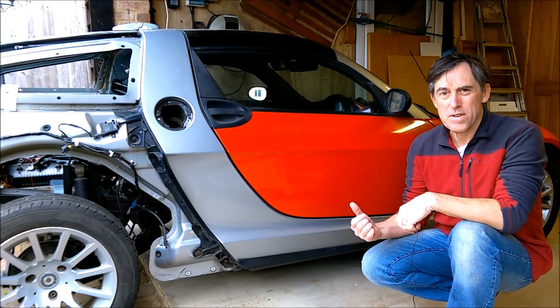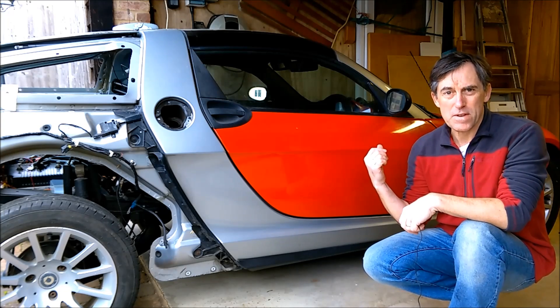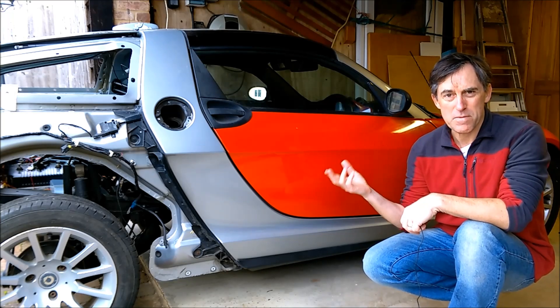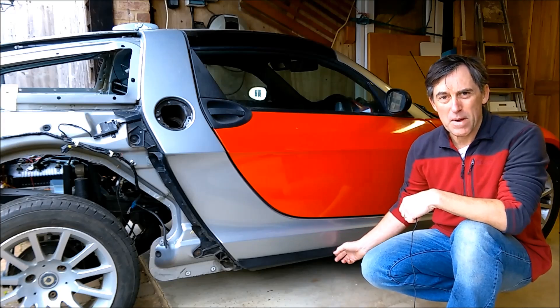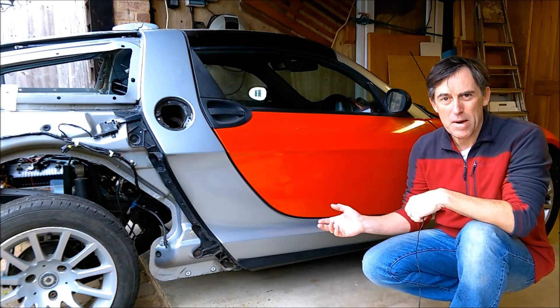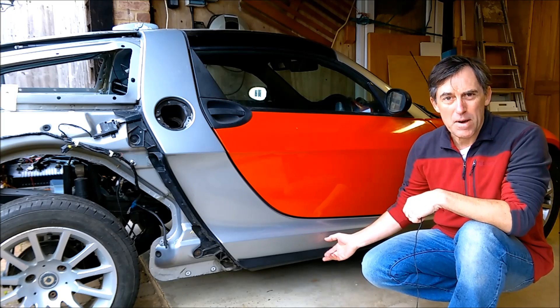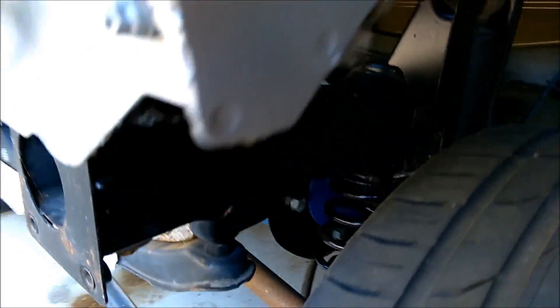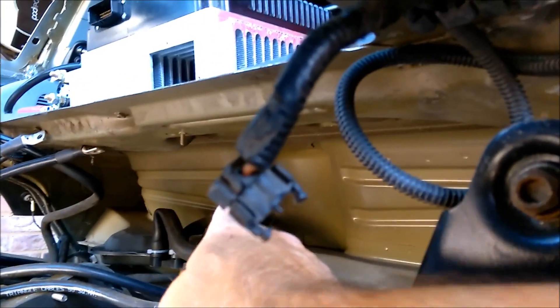On this Roadster conversion I've got the batteries in the front of the car and then the motor and controller in the back. So I need to get the cables from the front to the back. The best way to do that is to run them under the car. I'm doing a short video about removing the pipes and things I don't need, and then routing the cables through. The cable is going to go down under the car and then come back up in the centre where I'll put a big isolator.